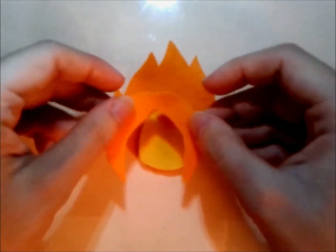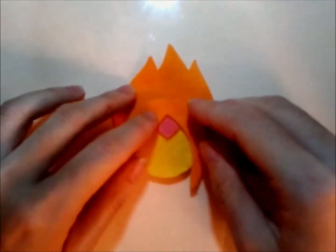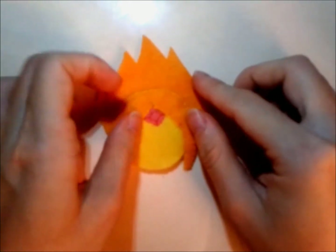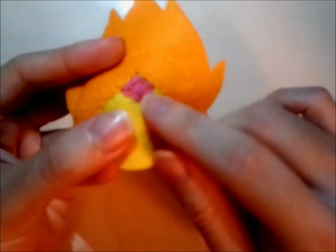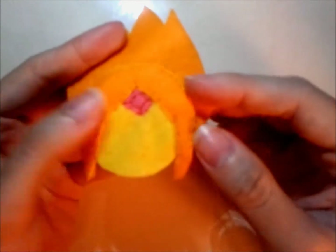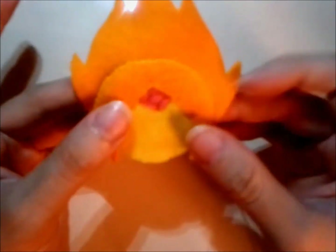Then blanket stitch the hair. You will have this when you are done. This is how the gem's outline should look like, and this is how the blanket stitch along the front hair should look like.